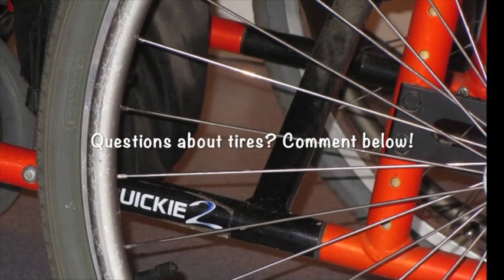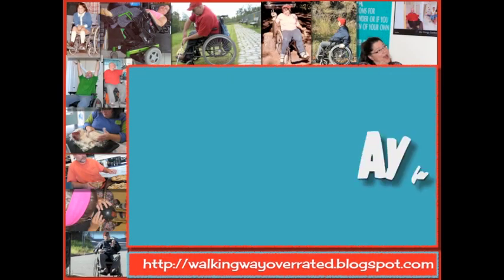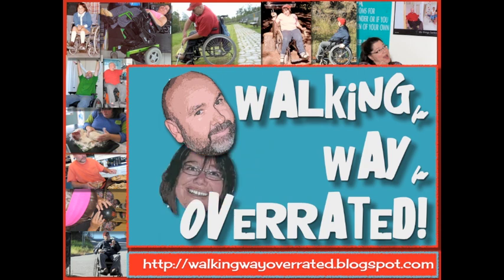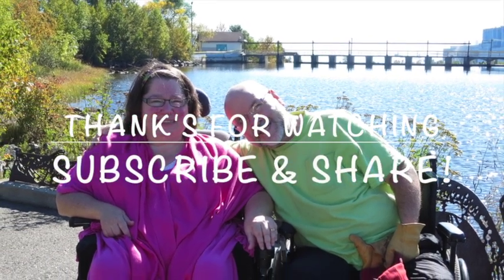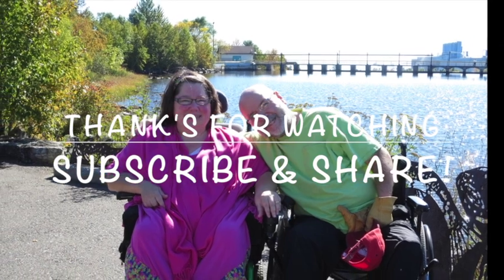If you have any questions about tires, comment below — or any other questions about using a wheelchair and repairing it. We have over 50 or 60 years of combined experience having wheels for legs, so we might have something useful to offer. Thanks a lot — subscribe, share it, pass it around, and have a great day. Bye!